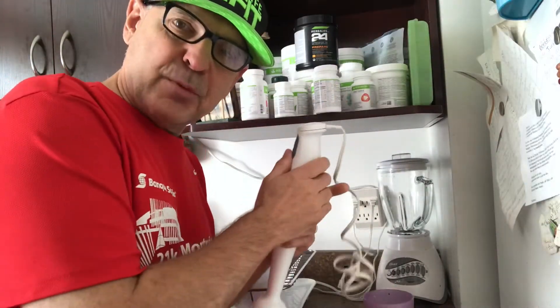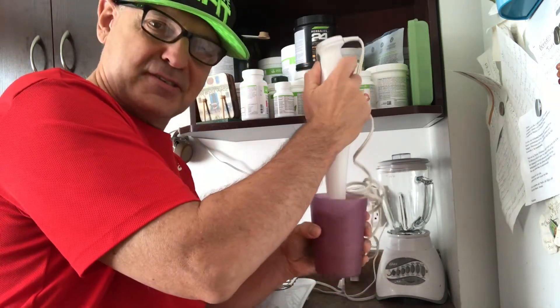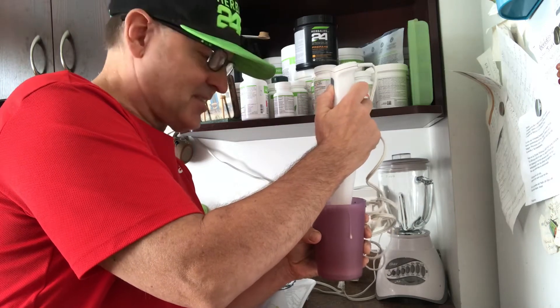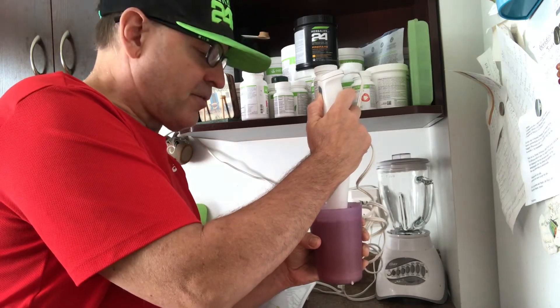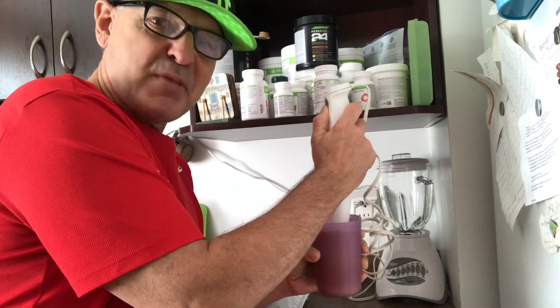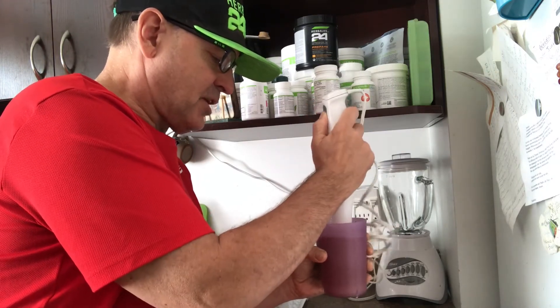Let's whip it up — we put everything inside and try it like this. Obviously if you want to make it thicker, you can make it thicker. You put ice cubes in the blender, but just do it like this, something simple. Depends on your taste.